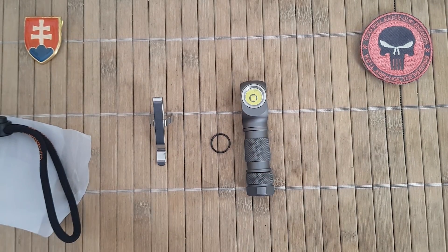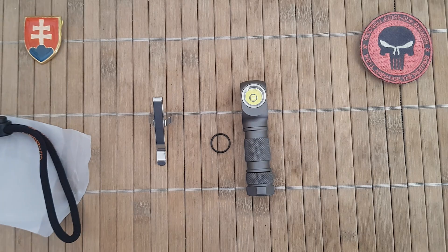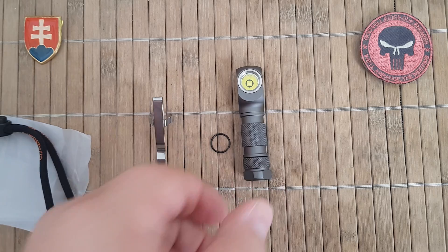It also has a secret mode or engineering mode where you can choose your Moonlight output. The standard Moonlight mode is 0.6 lumens, which is useful if you just want to use the light as a safety precaution to mark an object outside.